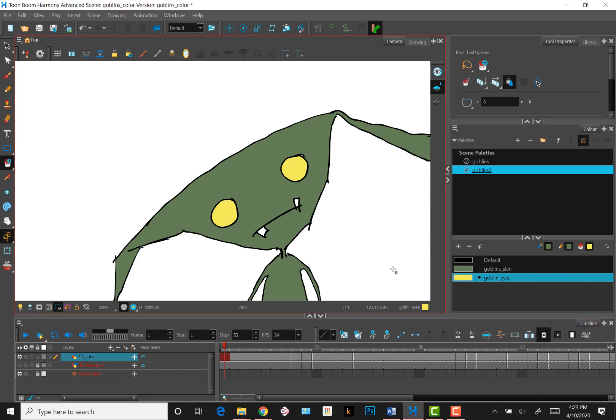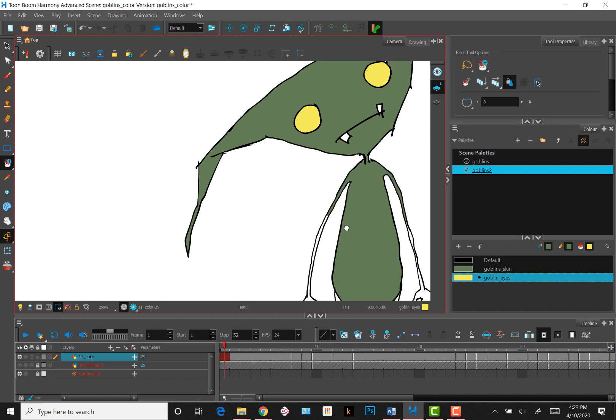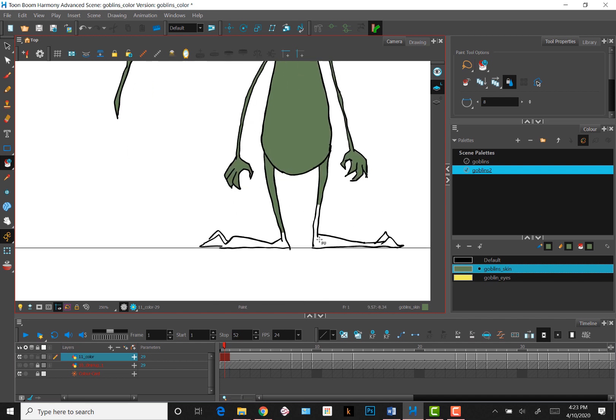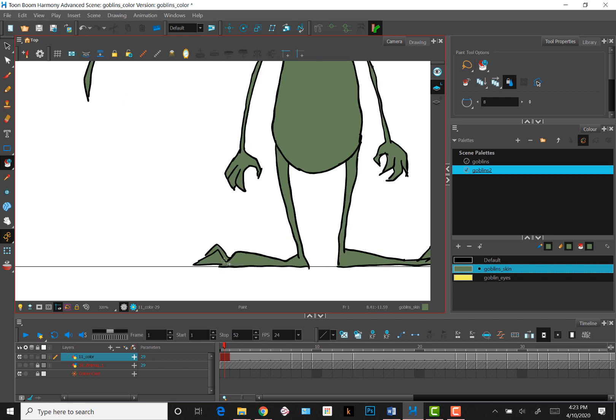Now I can go ahead and finish painting the rest of the drawing. You'll notice that sometimes when I click, the entire shape of, let's say, the leg doesn't get filled. This is because in my drawing the shapes are not entirely closed — I have gaps in my line drawing. Toon Boom is pretty forgiving, though, and will make good guesses as to what areas I want filled with color if I keep clicking the unfilled areas.